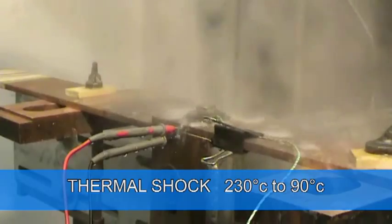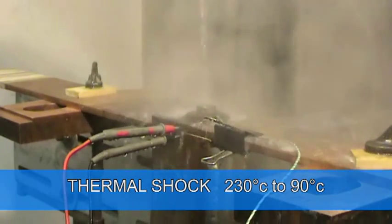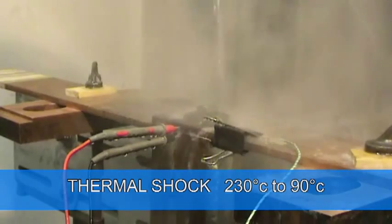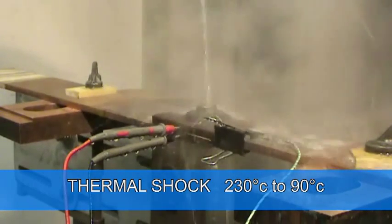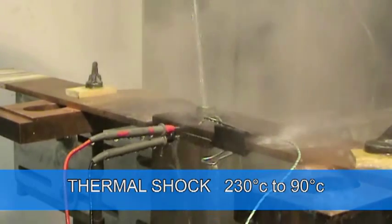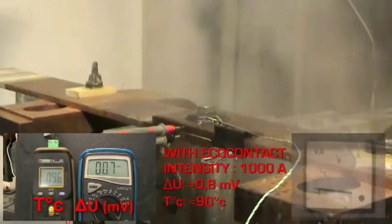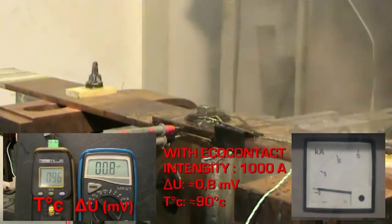In industrial processes, connections may be subjected to sudden temperature changes from water spray or other causes. For our test, we simulate this change of state by flowing water over the connection. We can see that this rapid change of state did not affect the solution.